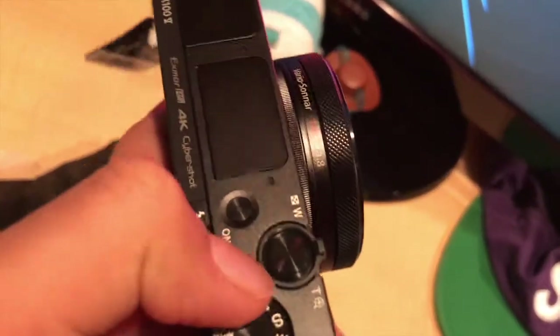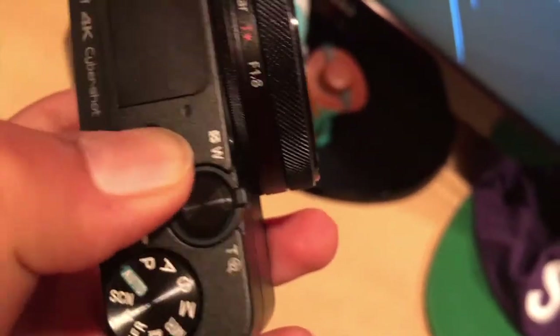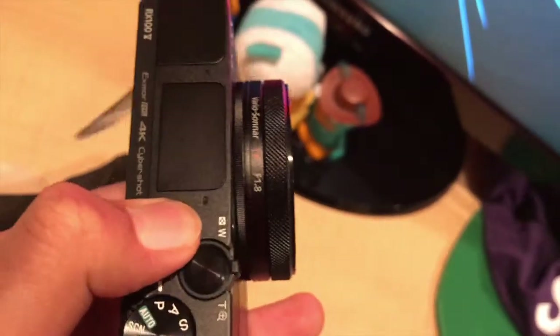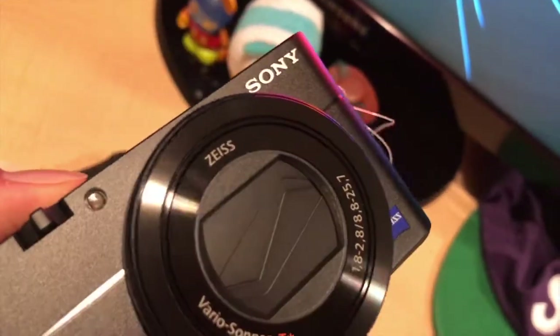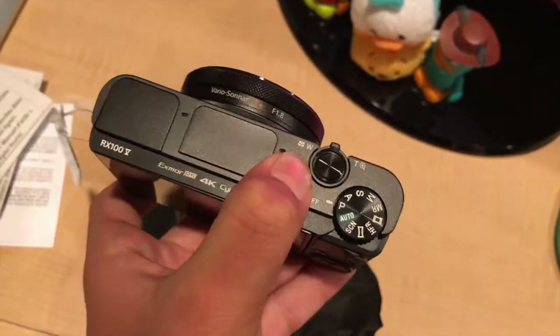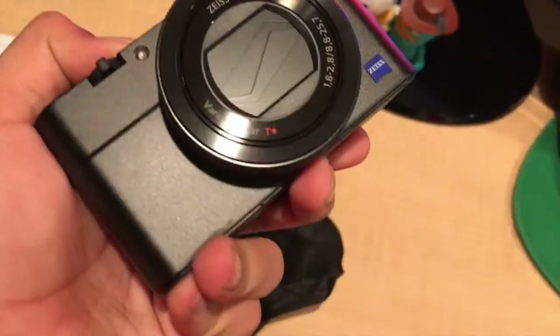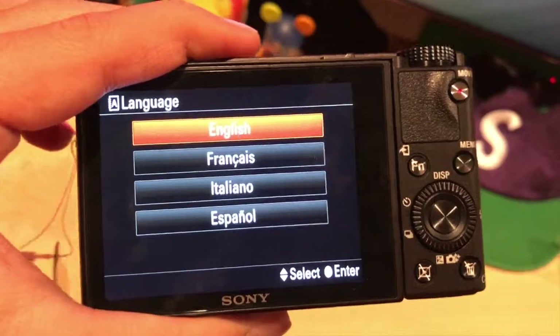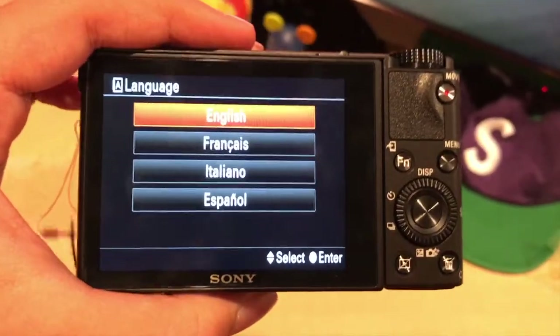Let's turn it on. Is it charged at all? No charge. Well, this is what happens when you don't unbox the rest of the box — the battery was actually in there the whole time. The reason it wasn't turning on was because I didn't even put the battery in.